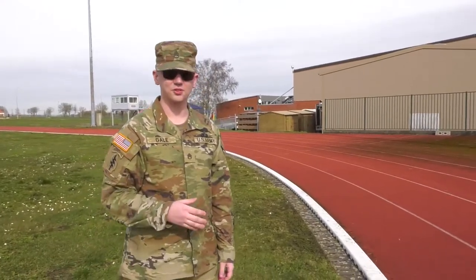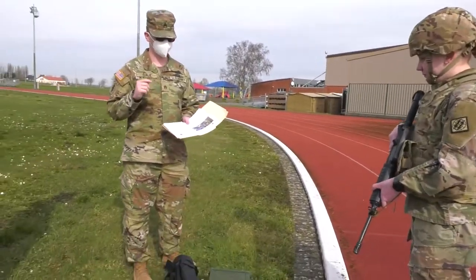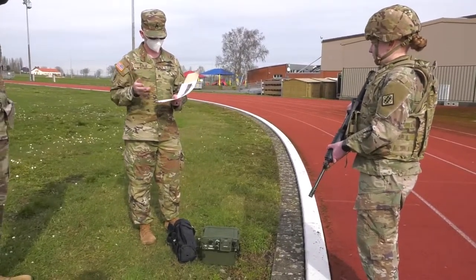My name is Sergeant Gale and I'm going to show you how to set up an AN/PRC-117 Fox. It's a tactical radio. ANPRC stands for Army-Navy Portable Radio Communication.